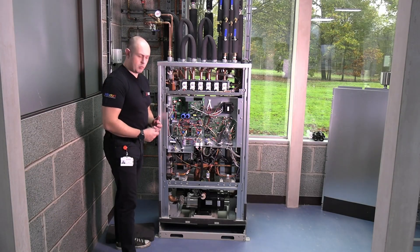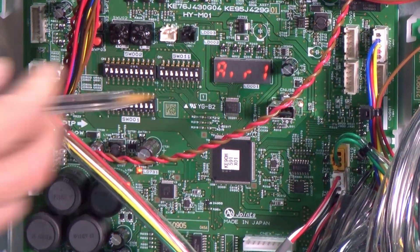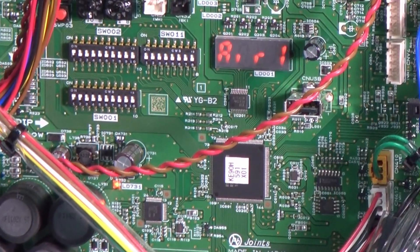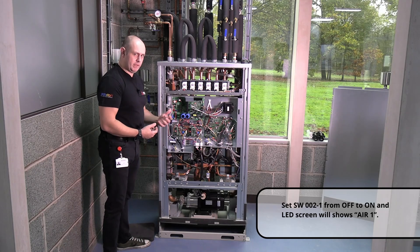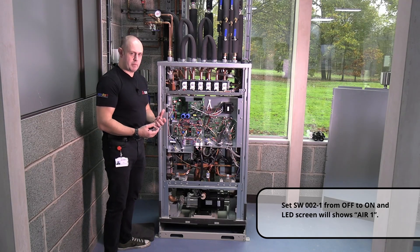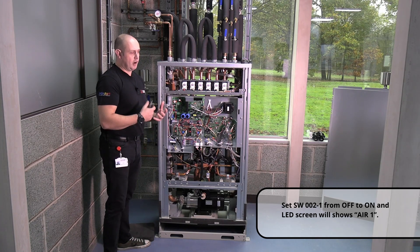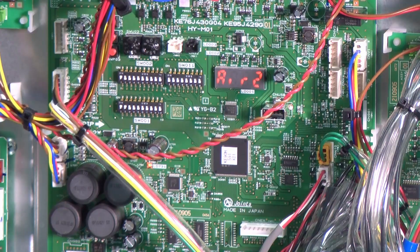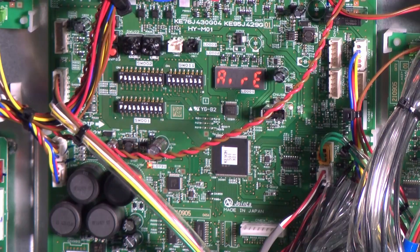The next dip switch is SW2 number one. On the display you'll see it say 'Air 1' — it's going to start the pumps in a start-stop manner, trying to knock any dirt and debris around the circuit and into the strainers so I can remove that dirt from the system. After it finishes, it goes to 'Air 2', which puts it in a fixed flow and forces it all around that circuit again to bring any debris back. 'Air E' is now showing on the display to confirm that debris removal has been completed.